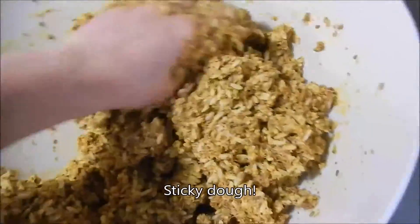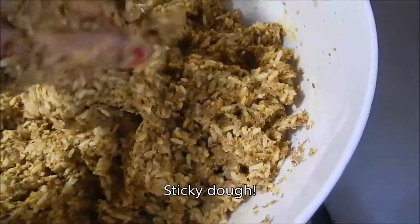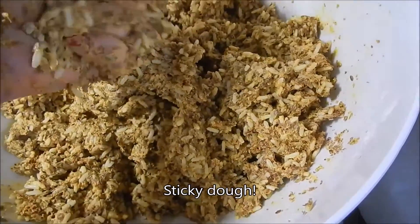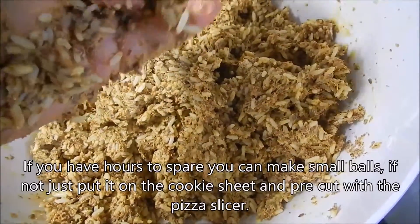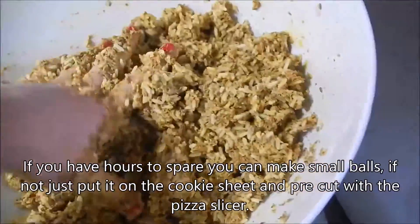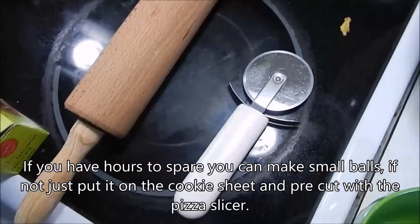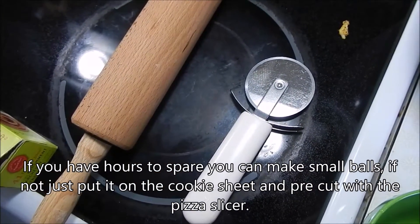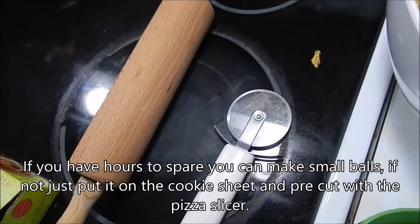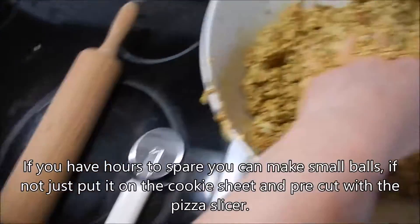The first time I read this recipe, it said to make little balls out of it, so I started doing that — but it took forever. So I don't do that anymore. Now I just put it on the sheet, roll it with the rolling pin, cut it with the pizza cutter, and put it in the oven. That's more than enough work for me.